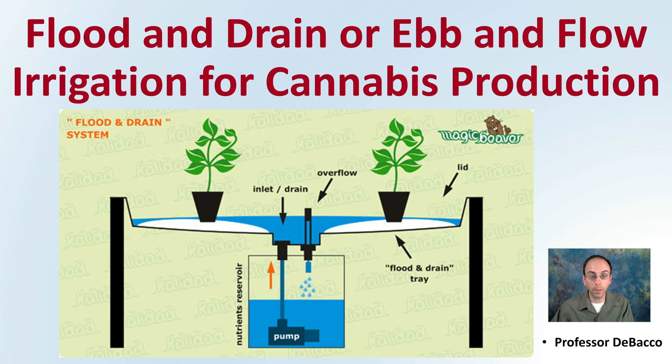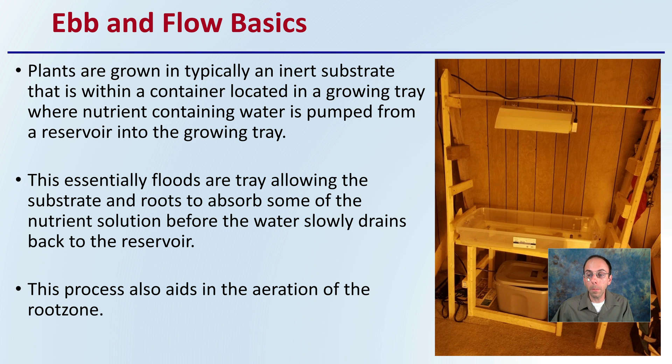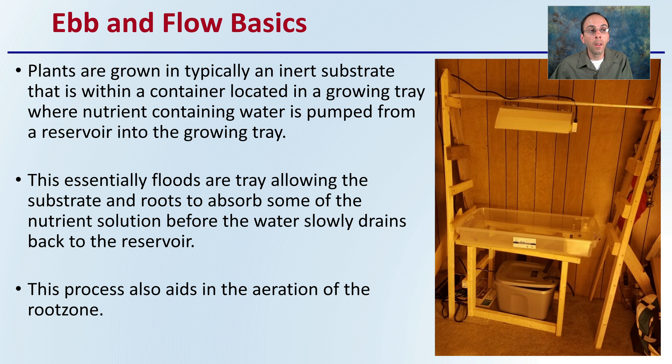The basics of this general method of irrigation is that plants are typically grown in inert substrate within a container located in a growing tray, where nutrient-containing water is pumped from the reservoir to the growing tray. You can see that evident here in this very simple, homeowner-type setup. This essentially floods the tray, allowing the substrate and roots to absorb some of the nutrient solution before the water slowly drains back into the reservoir. This process also aids in the aeration of the root zone — another benefit of this system.